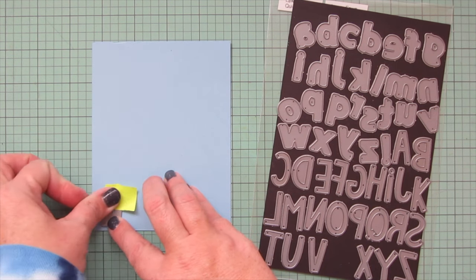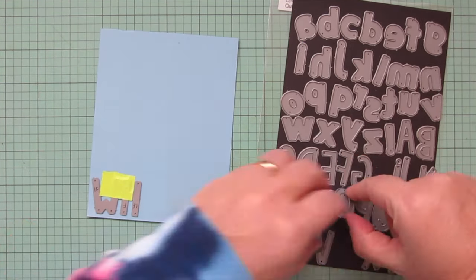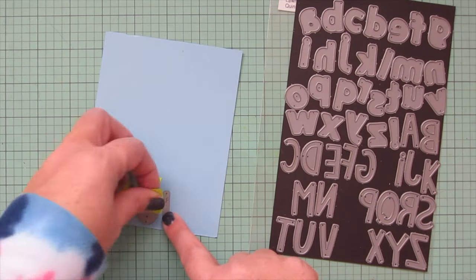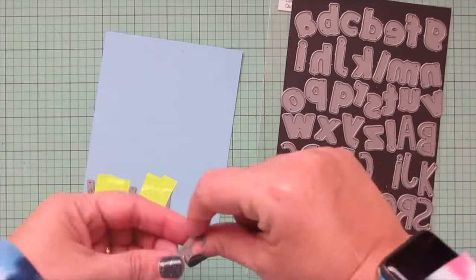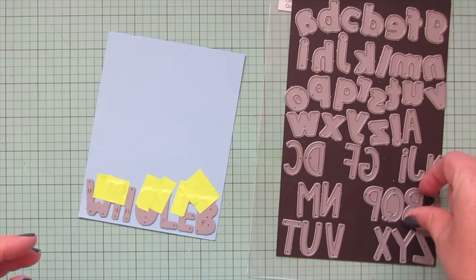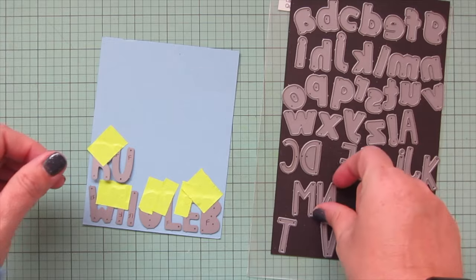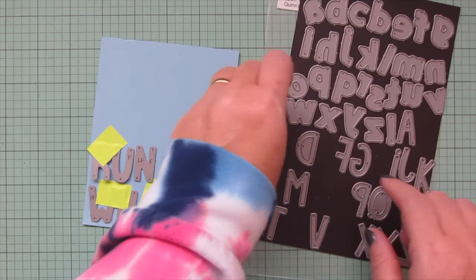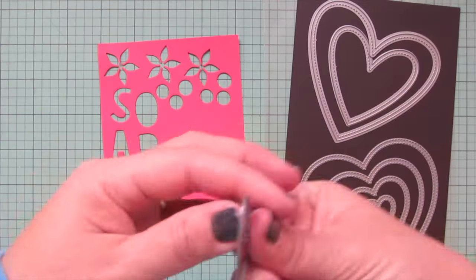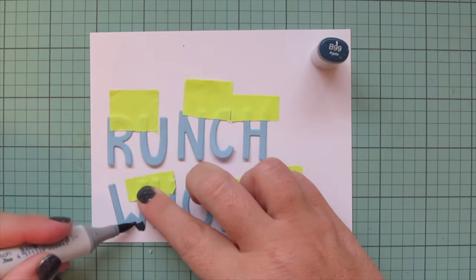Next I'm going to work on the main part of my sentiment. I'm taking Finley's ABCs, just choosing the letters I want, taping those in place on a piece of Moonstone cardstock with a little bit of Post-it tape, spelling out two words, and then running this through my die cut machine. Luckily this phrase only repeated one letter — the H — so that's the only one I had to run through an additional time. The phrase is going to say 'Whole Brunch.' I'm also going to take a piece of Guava cardstock and use one of the stitched heart stackables to trim out the smallest one.